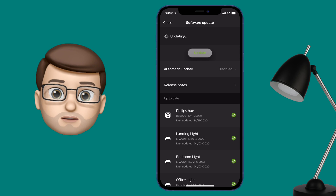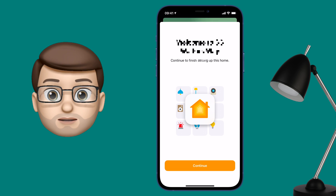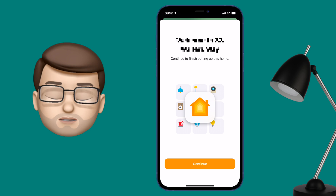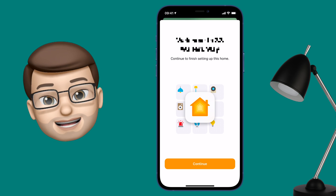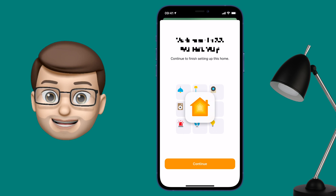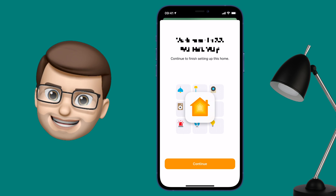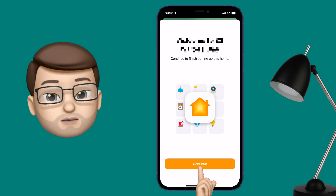Next we want to go into the Home app — Apple's own Home app. When you open this you should now get a new screen, as long as your bridge is up to date. If you're not seeing that screen pop up, it might be because you haven't got a HomeKit Hub configured for your home yet. This could be an Apple TV, a HomePod, a HomePod Mini, or an iPad. Get that HomeKit Hub set up and the Adaptive Lighting feature should work for you.